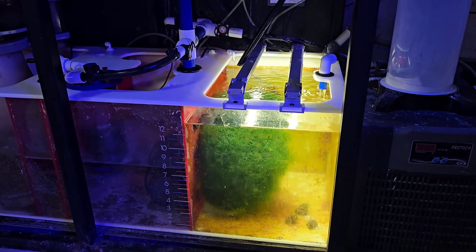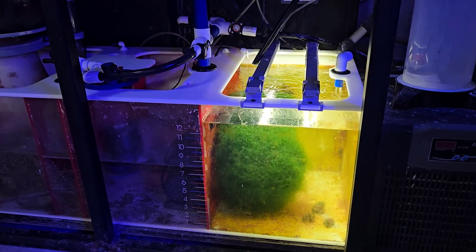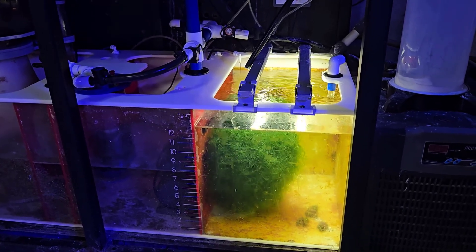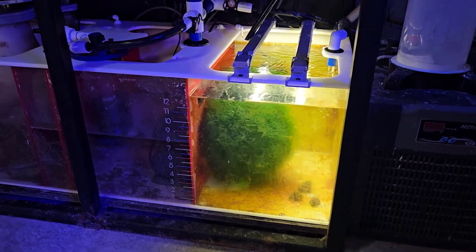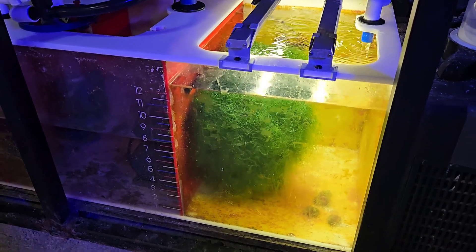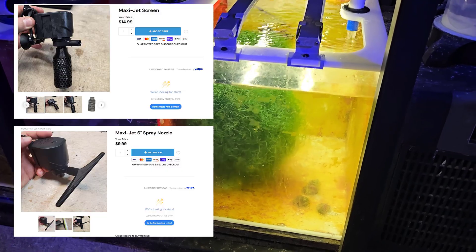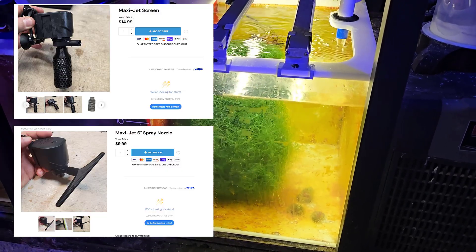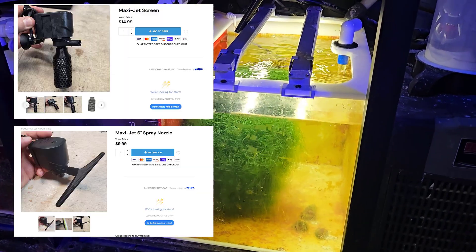The idea behind the spinning is to get the entire chaeto ball exposed to light. If it's all getting exposed to light, it's going to grow — and it does, it grows pretty well. You're probably not going to be able to see it spinning on camera, but I'll put some pictures and links up. It's basically a Maxi Jet 1200 with a couple of 3D printed parts — a screen and a 6-inch flat nozzle — which you can find on my website.